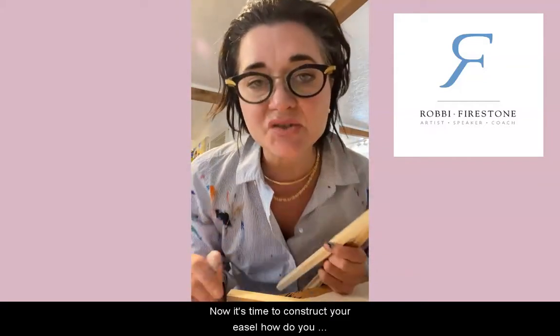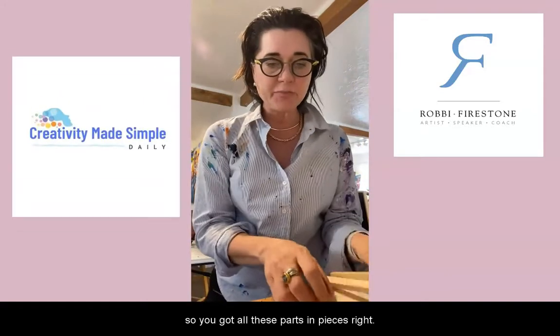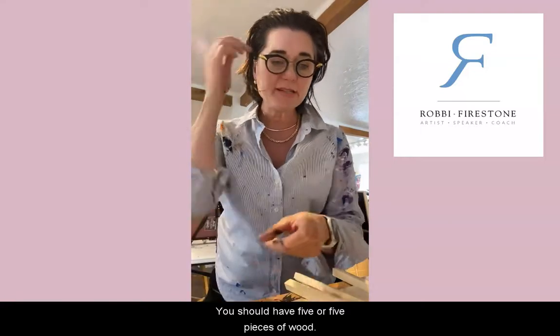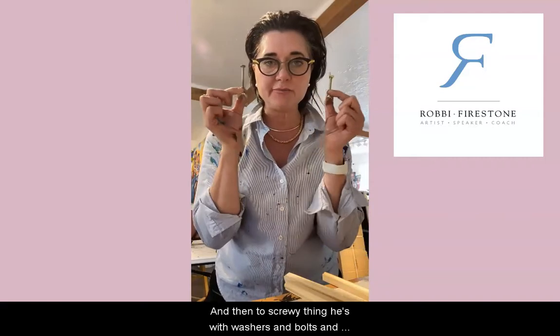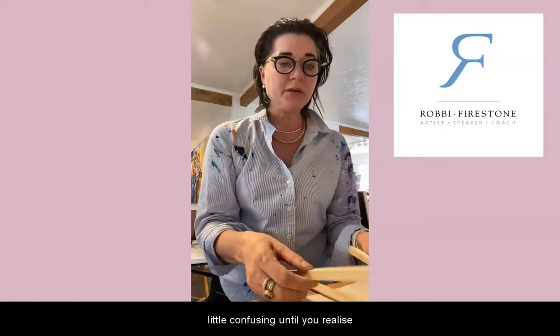Now it's time to construct your easel. You've got all these parts and pieces — you should have five pieces of wood and then two screw assemblies with washers and bolts and all that good stuff.